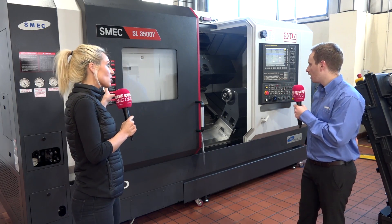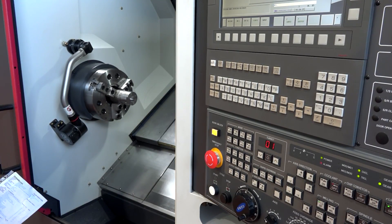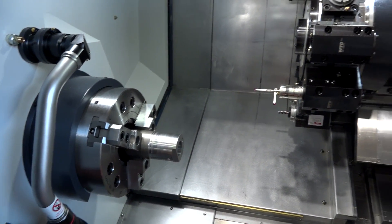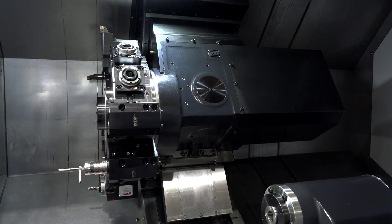The chuck sizes available are 12 or 15 inch. With the diameter you're machining, you've got all of that access and room in there as well — and that's with the Y-axis too.